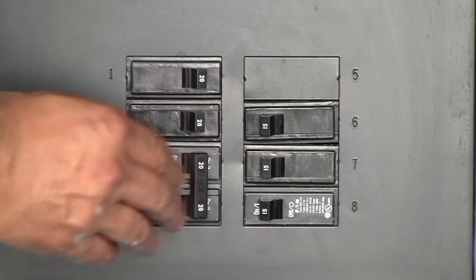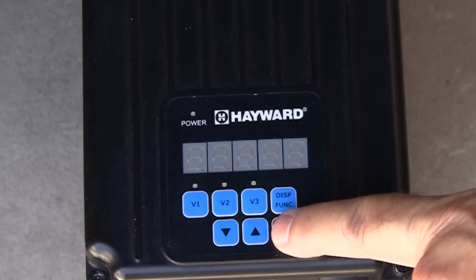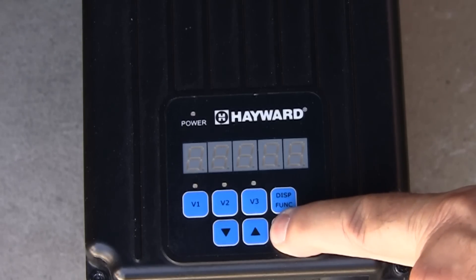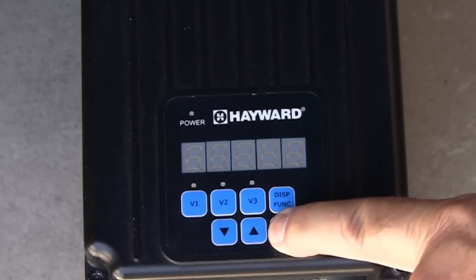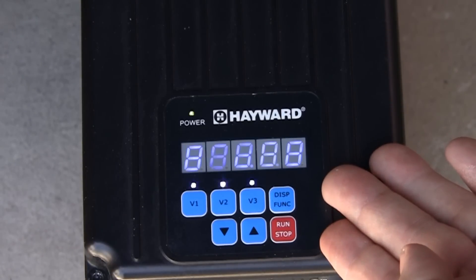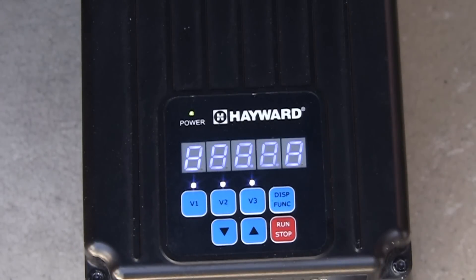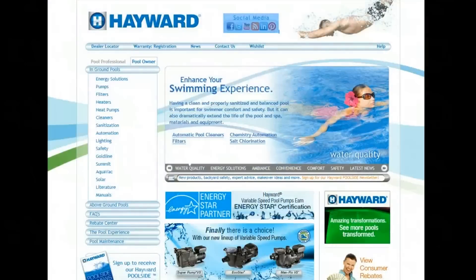If needed, you can reset the pump to factory default settings. Remove power from the pump and then press and hold the run stop button while applying power back to the pump. When the pump is turned back on, the screen will display reset, confirming that all settings have been reset to factory default settings. The pump will then begin to operate in prime mode.